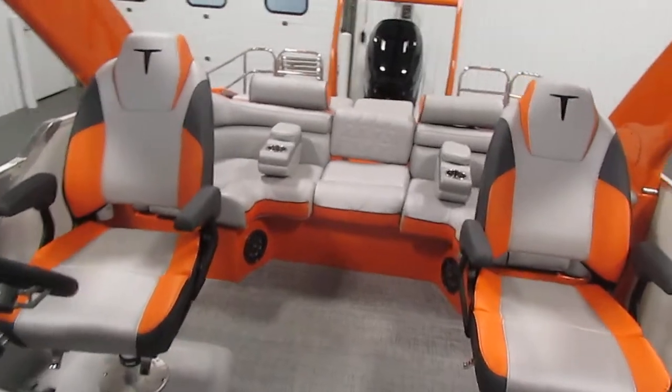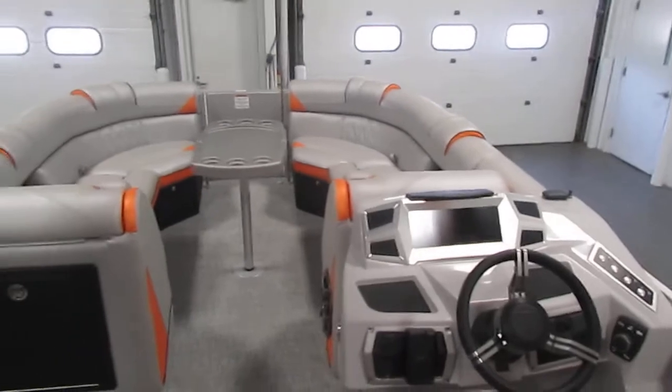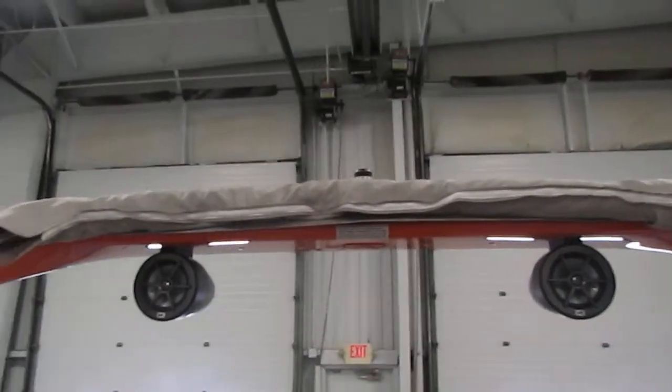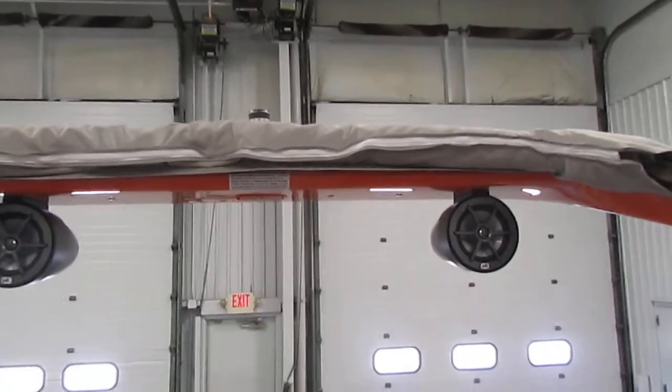This also comes with two lighted USB ports, a forward-facing camera, and a rear-view camera, which is on the arch. Some of the features included is the electric-powered fiberglass sport arch, including a ski-toe point with LED lights, and an integrated bimini top with storage boot.